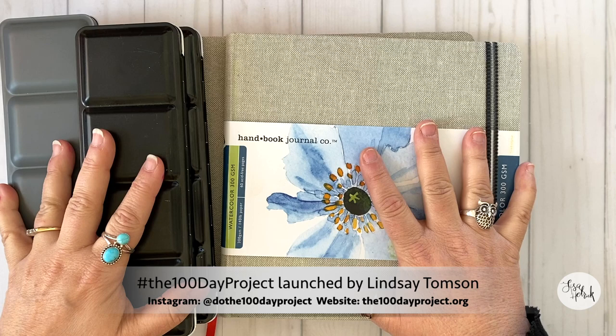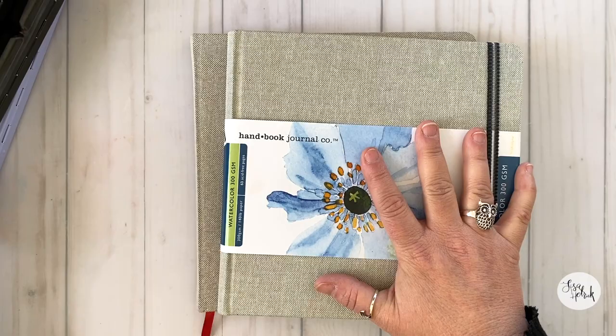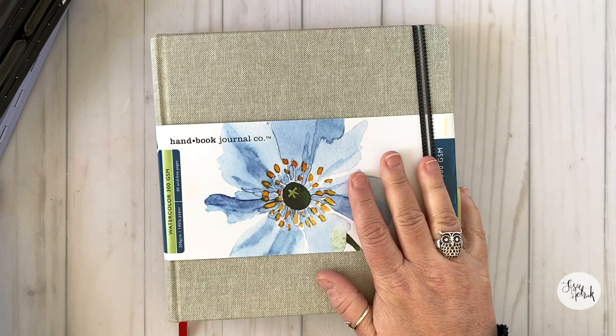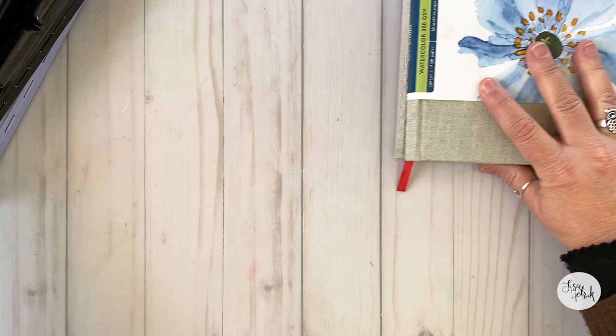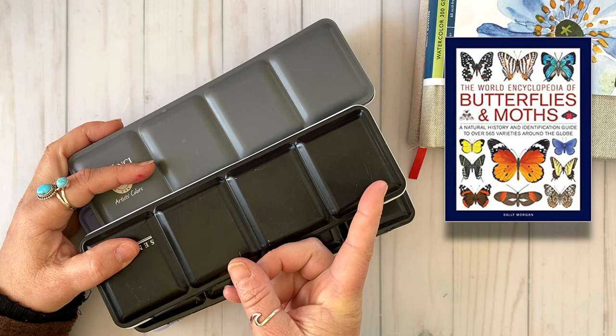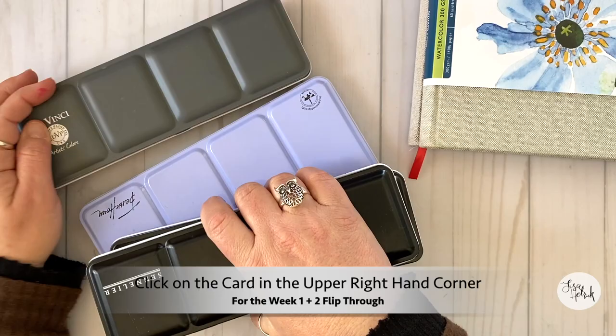I've got my two watercolor sketchbook journals here, and remember all of the links to all of the supplies that I've been using will be linked down below for you to take a peek at. I kind of used a couple different ones and of course I used my Butterflies and Moths Encyclopedia for my inspiration. You can also click on the card in the upper right hand corner for the other week one and week two inspiration flip throughs if you're interested.